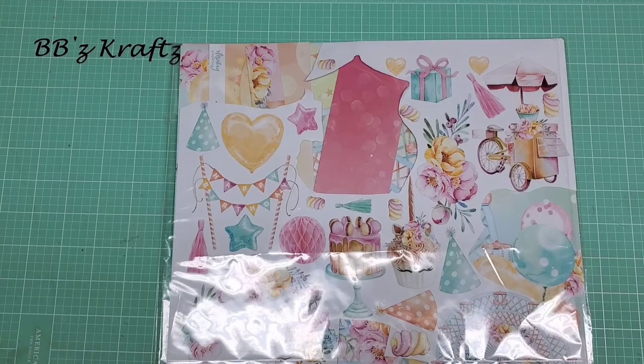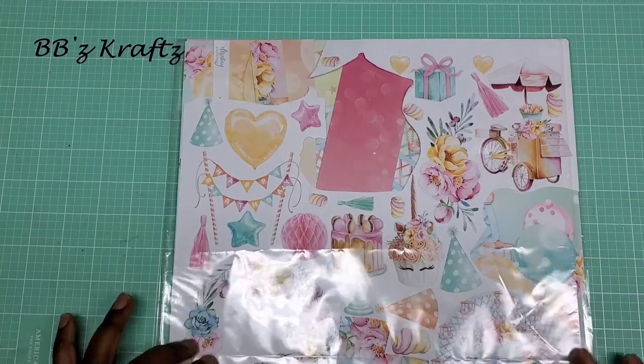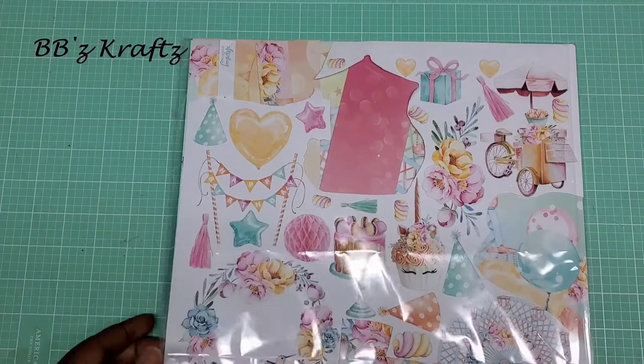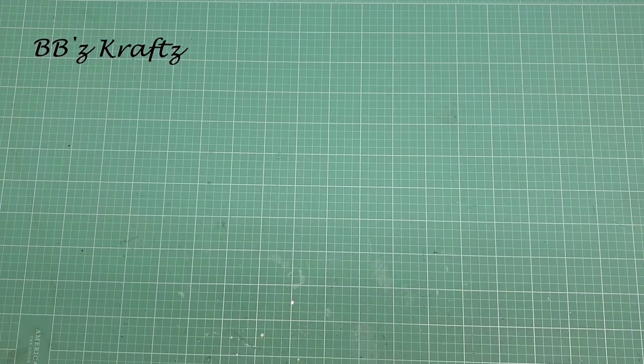For the project, they had to create a dimensional project — it didn't have to have any functionality, but that was a plus — and they also had to create four sets of four embellishments. For mine, I used the Forever Young by Mente Papers collection from Frank Garcia Studio. I absolutely love this paper, it's so pretty. My partner is Tamika herself, and you have no idea how much anxiety and stress that built up.